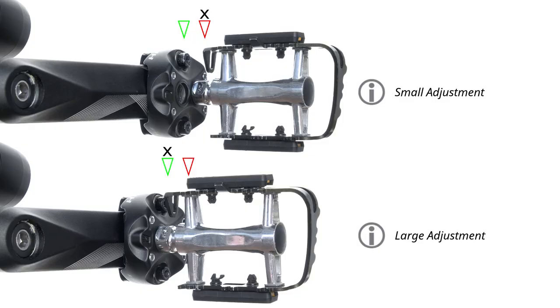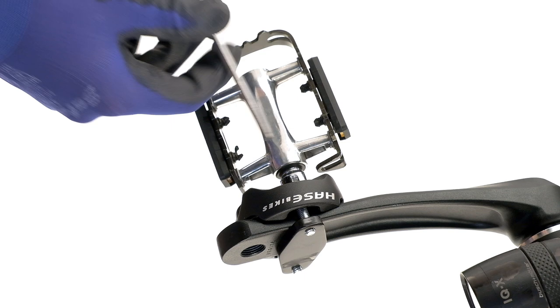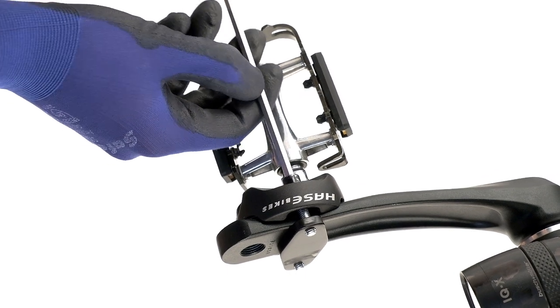The crank shortener can be fitted in one of two orientations depending on how much the crank needs to be shortened. Here, the cranks are straight, so the crank shortener can just be fixed in place using the M6 bolts.